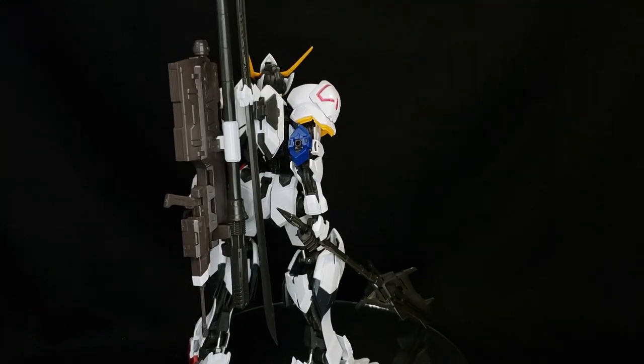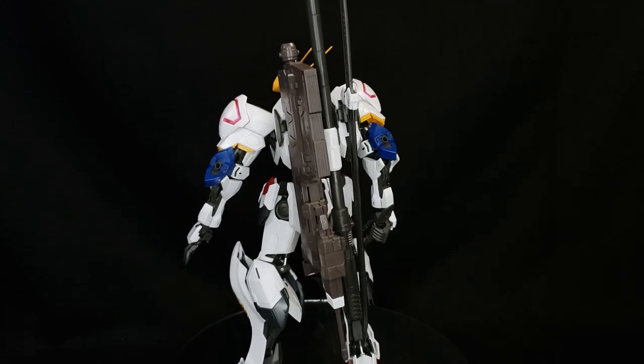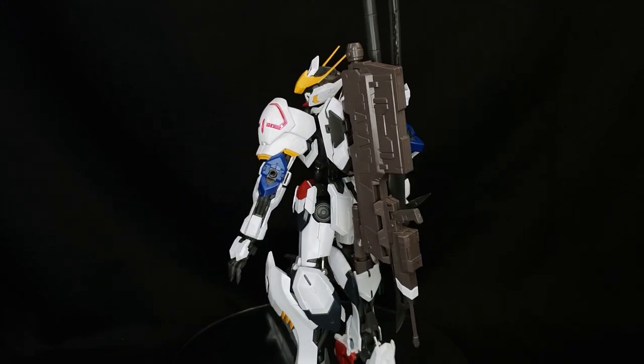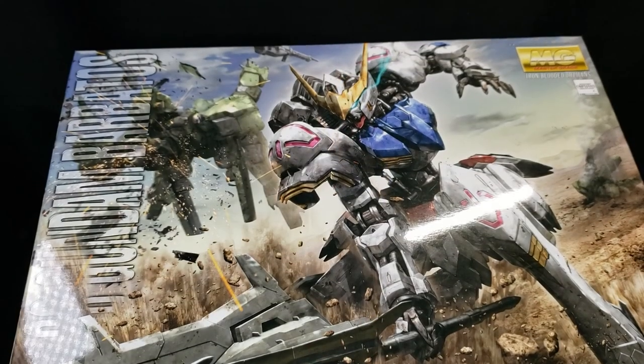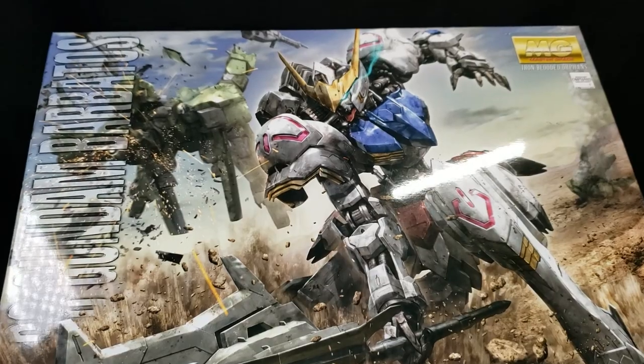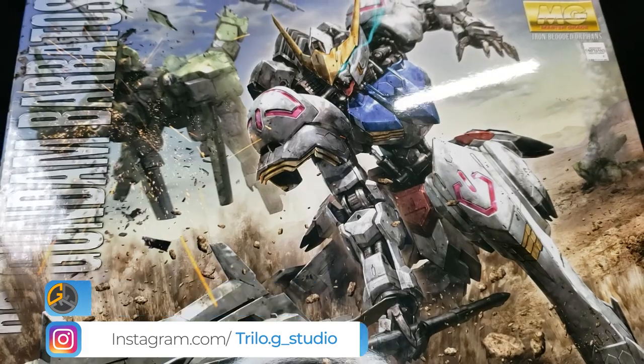Not convinced? Try this seriously — build this kit and then immediately build another Master Grade afterwards. You're going to know what I'm talking about; you're going to see that difference. Alright, if you have this kit, let me know in the comments down below. If you don't have it and you've been looking for another Gunpla to add to your collection, this is a must buy — grab this one.